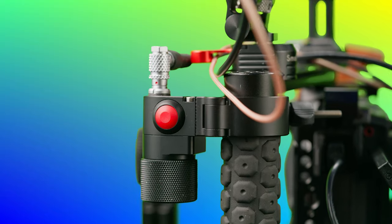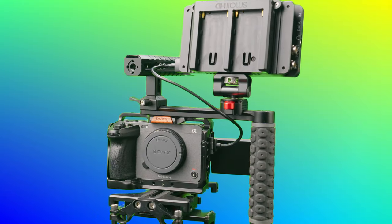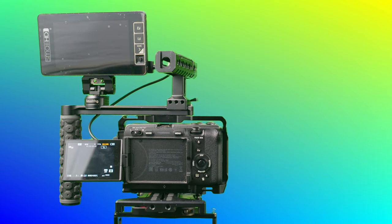On some projects I want the smallest and lightest build possible, while on others I need a wireless follow focus, monitors, and more. My basic build is the one I use most often — it keeps the camera small while giving me a monitor and handles.